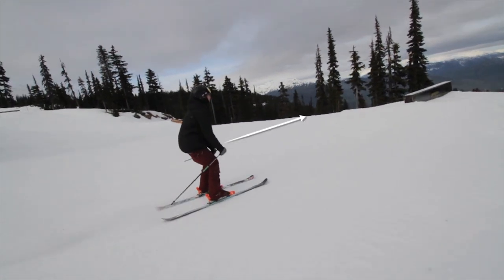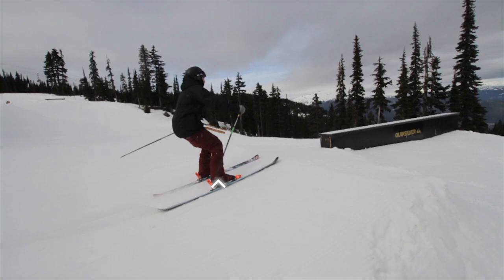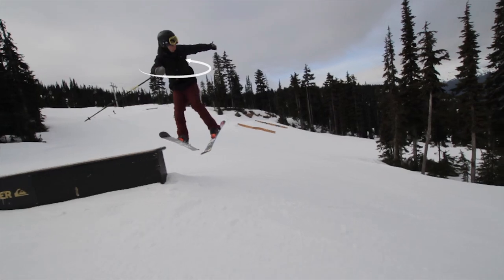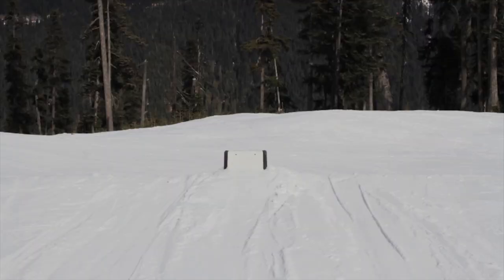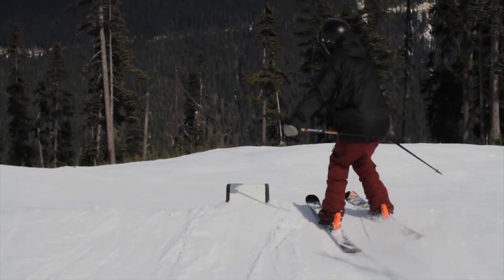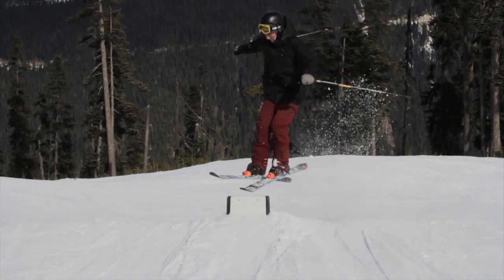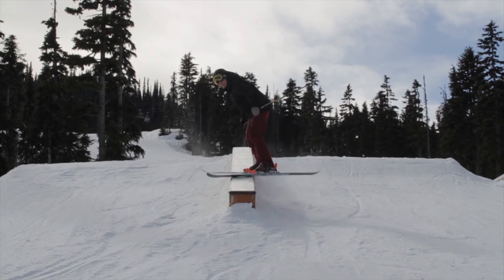Ride up to the box with your hands in front. Pop up off the lip and set enough rotation to get the 270 around. When spinning onto a box or rail, I like to keep my vision looking at the feature below my feet. That way, I know exactly when I'm going to land back on the feature.